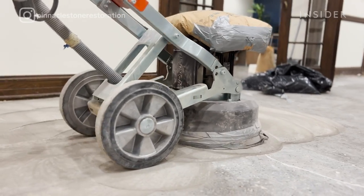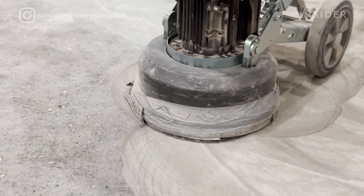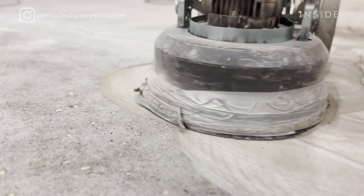In this particular project we are going to use a dry grinding process just because we want to see the process. During the wet grinding process, the slurry that is produced during grinding prevents us from seeing the details of the terrazzo.